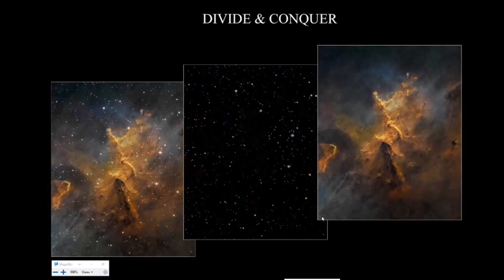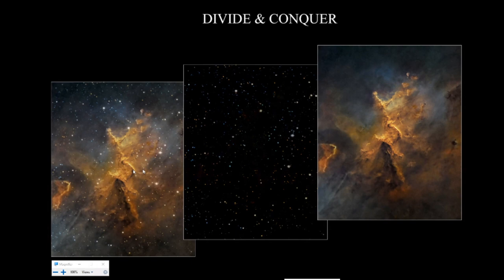Now the main subject today is tone mapping technique, and I call it 'divide and conquer' because dividing is the key term. Here is a picture with stars, here without stars, and here is everything that was removed. The basic idea is to separate different components of the picture — high and low signal components. Usually stars are high signal and the dim parts of the nebula are low signal components. Then you do individual processing on both components with basic tools — levels, curves, normal processing. After processing, you bring them back together without any data loss.